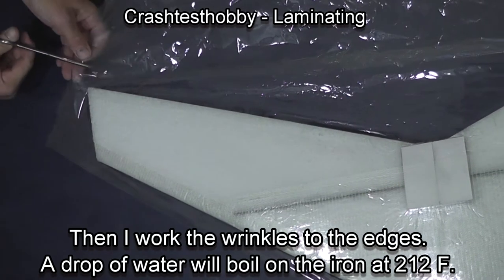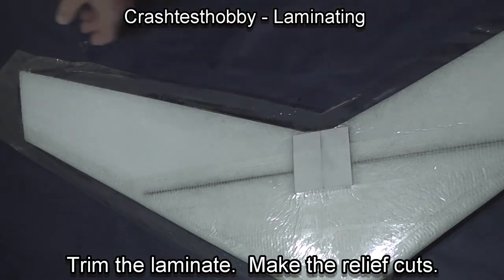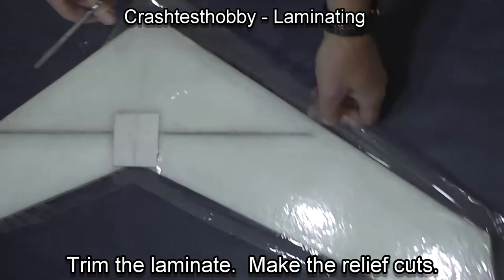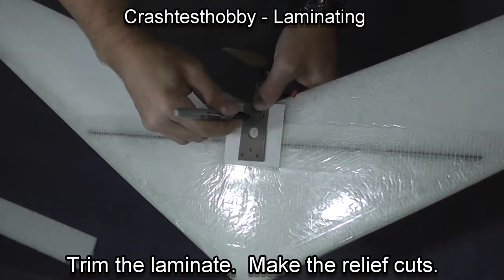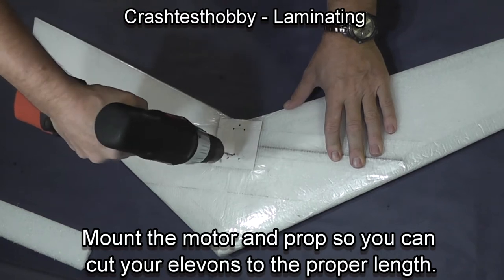If you find bubbles forming between layers of laminate, make multiple small pinholes and iron over it again and the air will force its way back out through the pinholes. Once again, make relief cuts as needed in order to fold the corners up.